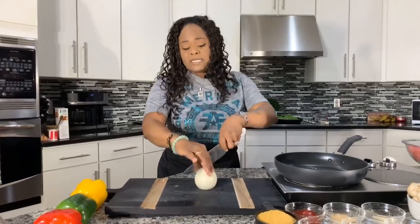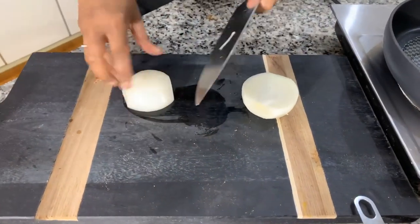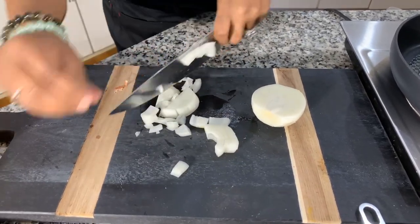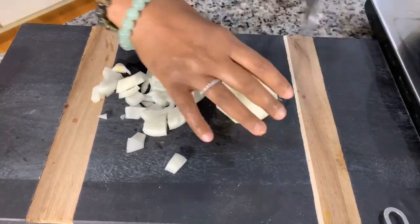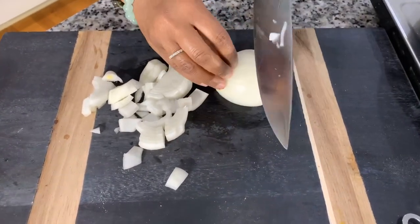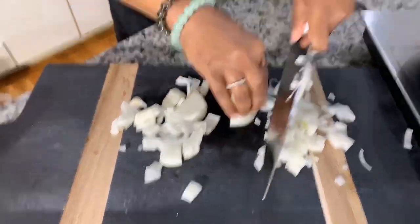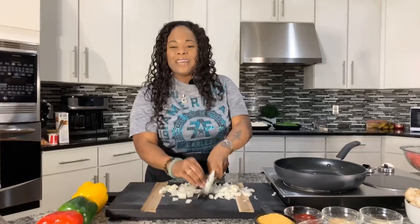There are times I've made meatloaf and just thrown the vegetables in raw, but I have to be honest — when I sauté them up first, it tastes better. I hope y'all are having a great day today with God on your side. Let me know when's the last time you had some meatloaf. Meatloaf is something I grew up on and we have to have it often here at the Young's house. And there's nothing like a cold meatloaf sandwich the next morning on a piece of bread with a little bit of mayonnaise.